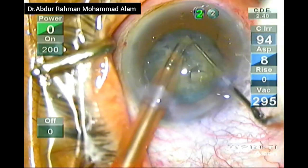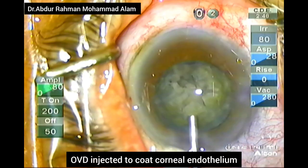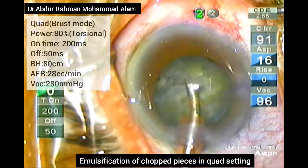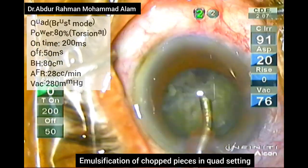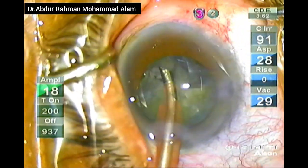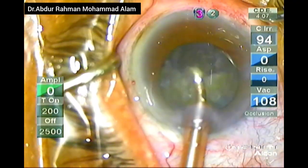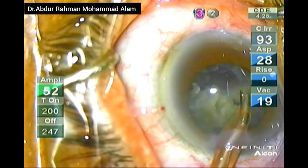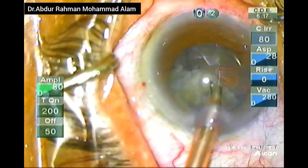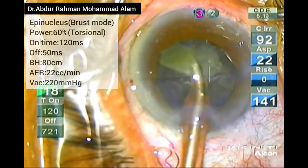This is a comparatively soft nucleus of grade 2. OVD is again injected to protect the endothelium before starting removal of the pieces by phacoemulsification. I am not introducing a second instrument through the side port because it can lead to leakage and shallowing of the AC. With the phaco tip, you can easily rotate the nuclear piece to your desired location to be phacoemulsified.